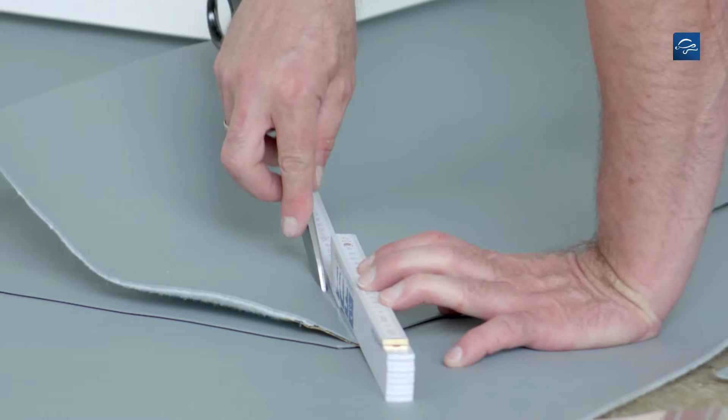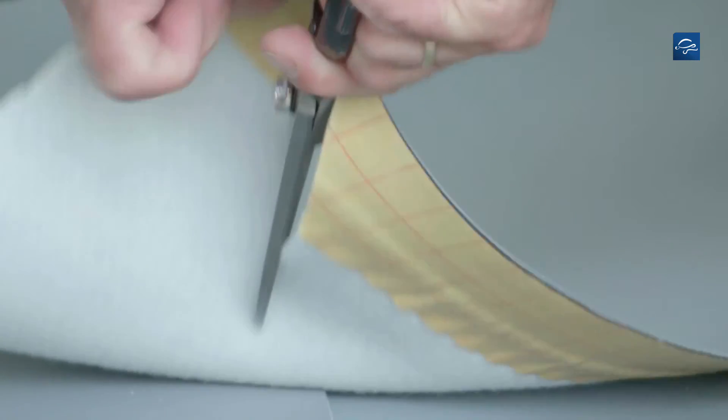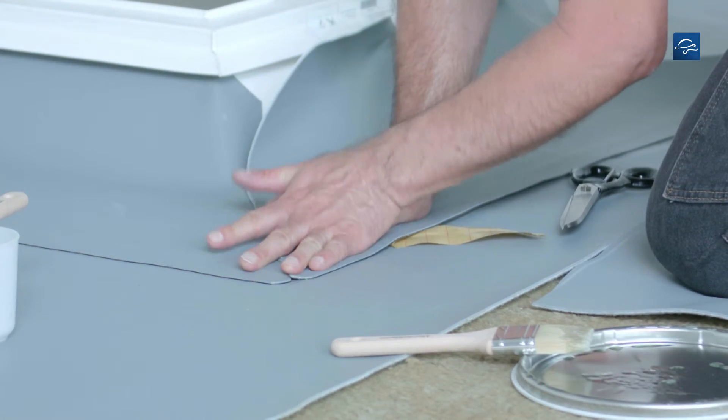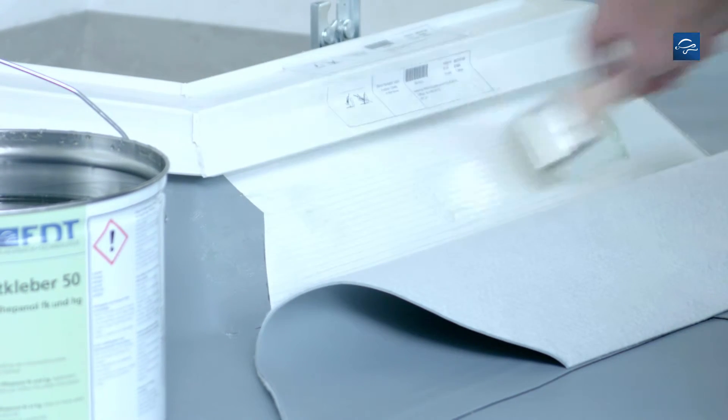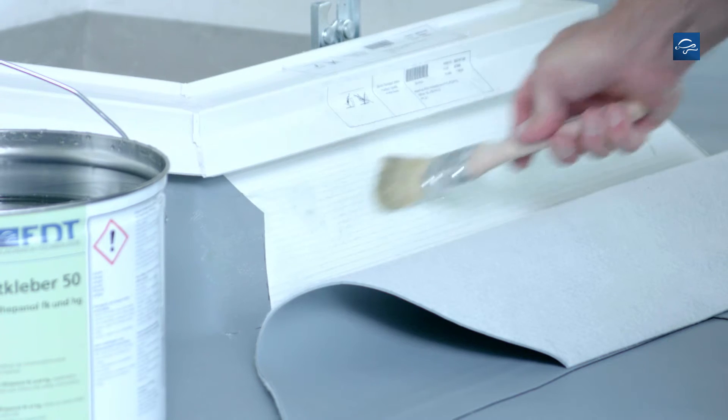Mark and cut the edge in a straight line. Then apply the self-sealing edge. Apply adhesive to the upstand as well as to the flap of the already installed strip.